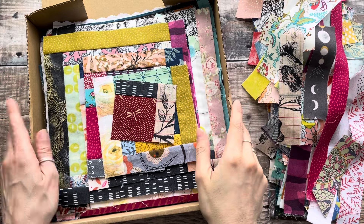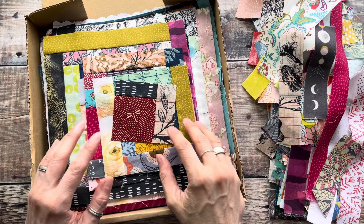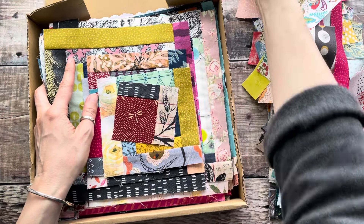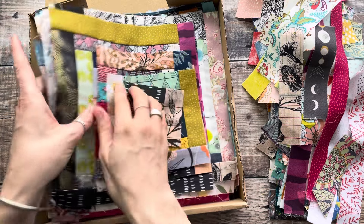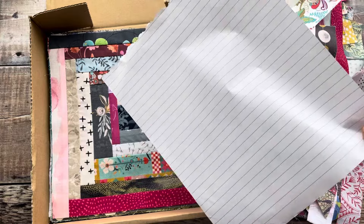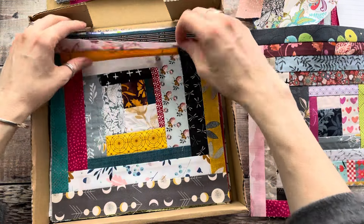Hello and welcome back. Today I've got some log cabin blocks for you. Log cabin quilts are very traditional — they go back a couple of hundred years — and they're very beginner friendly and great for using up scraps. I keep mine in this little box; it's an ongoing project I come back to regularly whenever I have a stack of strips ready to use up. The finished size of the blocks I decided on is nine and a half inches, and I separate the finished trimmed ones with just a piece of paper. You can see they look absolutely fabulous and really colorful.